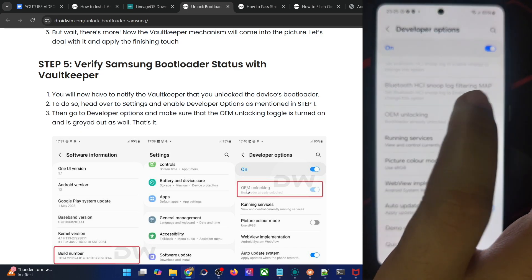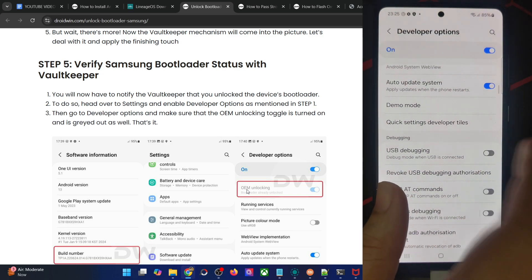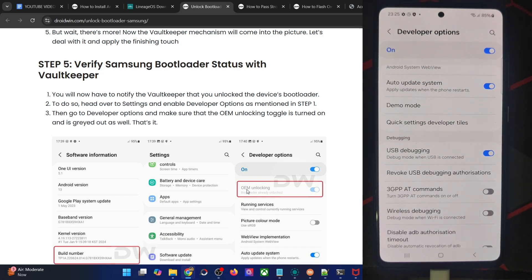As you can see, it's now enabled and grayed out. So now your task is complete. Likewise, also enable USB debugging and tap on OK. If you get a prompt again, tap on Allow. And with this, the debugging is now enabled.